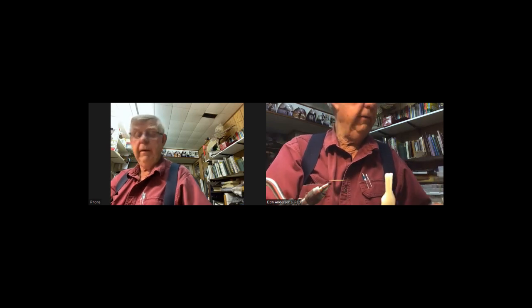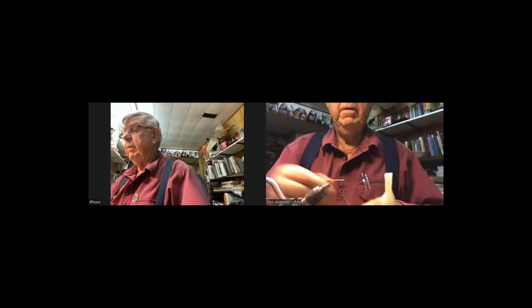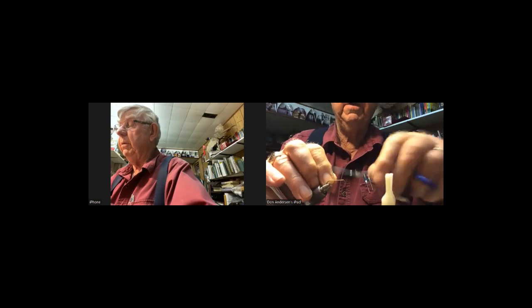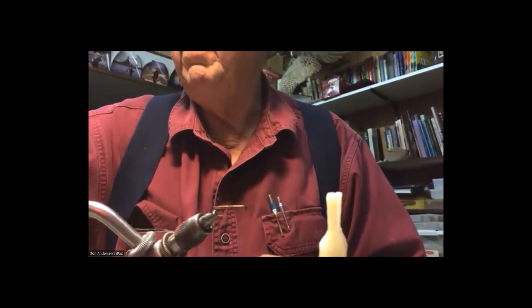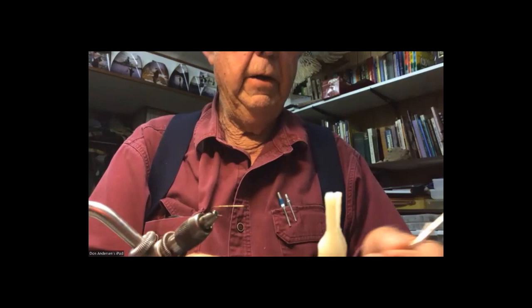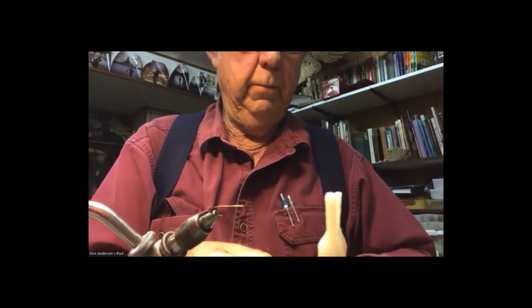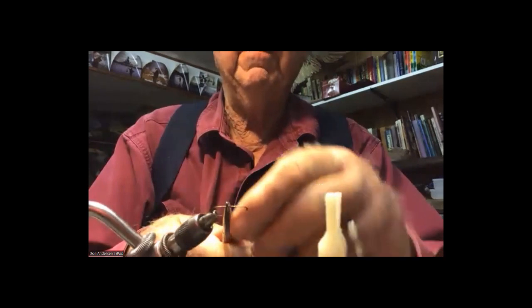What started it is we were tying very simple patterns, and believe me this worked out very well for a long time. The pattern is incredibly simple. Because these were beaver dam complexes, they were relatively thin water and very clear. We ended up weighting our flies very lightly — just a couple of turns of lead wire — and that's about it.